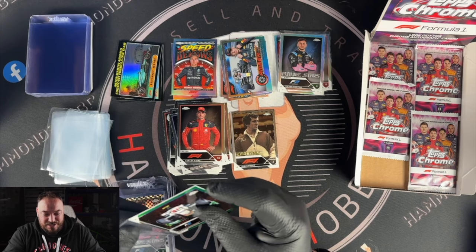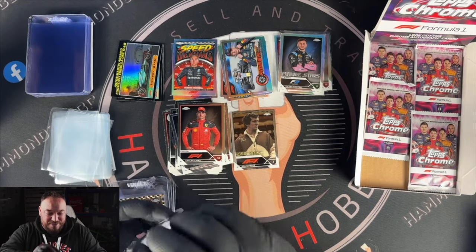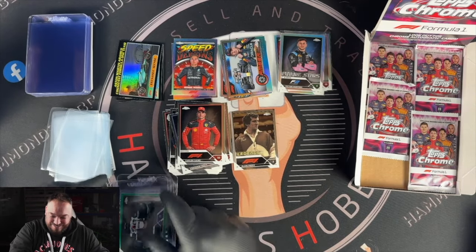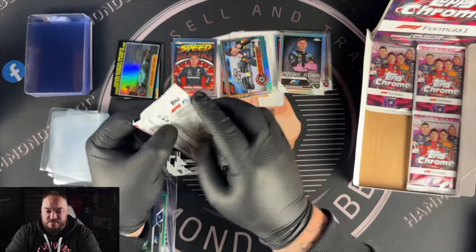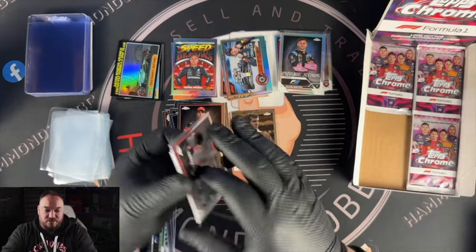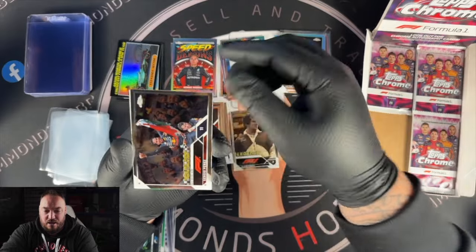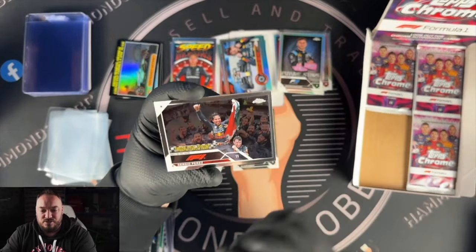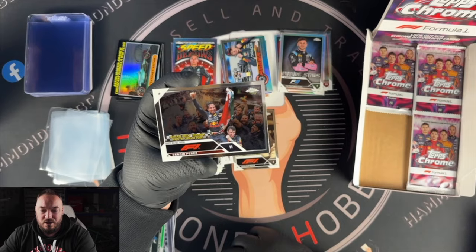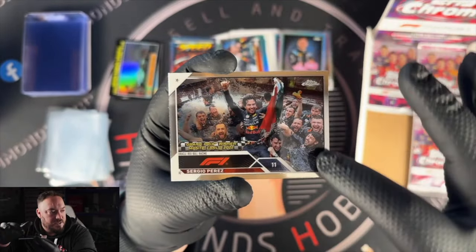Then we've got Aston Martin Aramco Cognizant Fernando Alonso — they haven't gone for the team color down there. Really funky color palette they're using for those inserts. We've got about another six packs remaining — this video has been longer than usual but it's my first time seeing the set so I wanted to get my reactions on video. Monte Carlo win for Sergio Perez — I like this image, the way they've made him highlighted and the team sort of faded out behind him, that's a cool one.